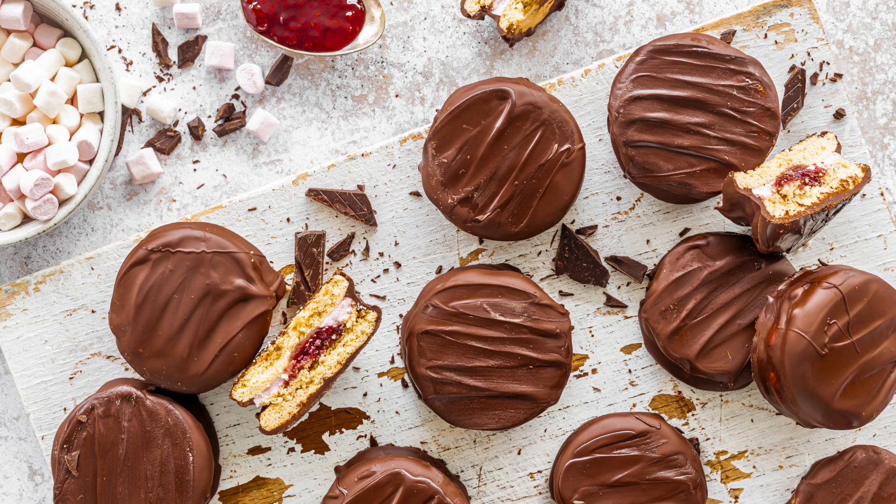And after that, the famous wagon wheel. Do you remember wagon wheels as a kid? I loved a good wagon wheel. I'm going to show you how to make them — they're amazing.